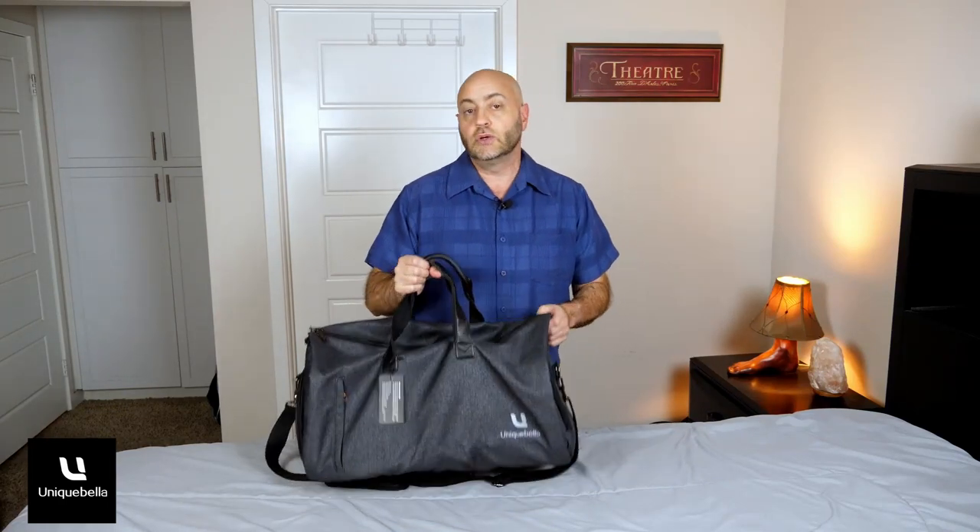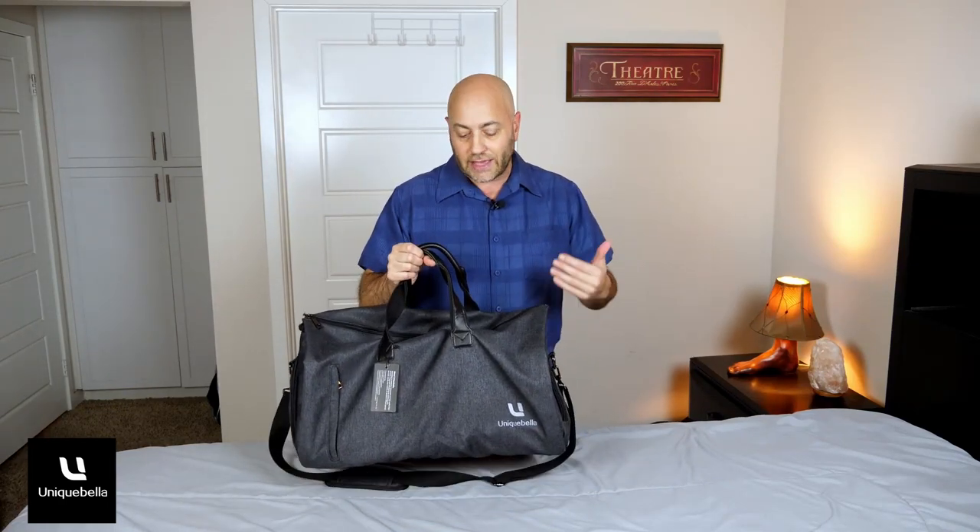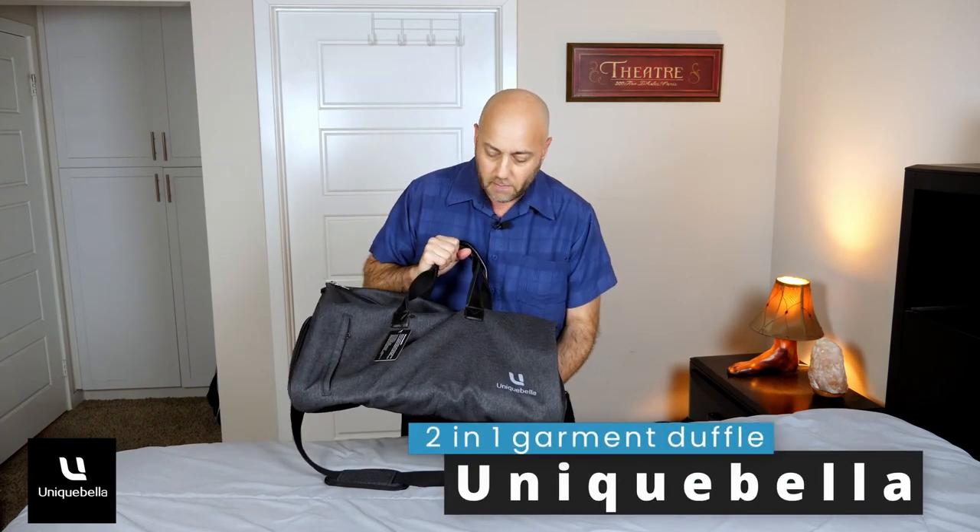Today I'm talking about this two-in-one garment bag and duffel bag all-in-one by Unique Bella.